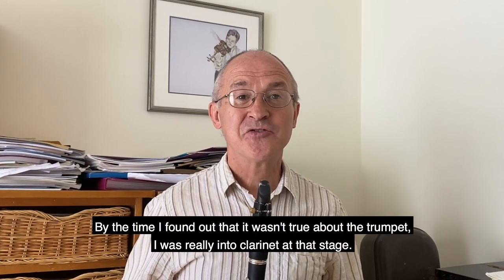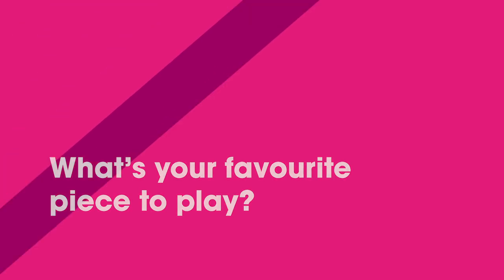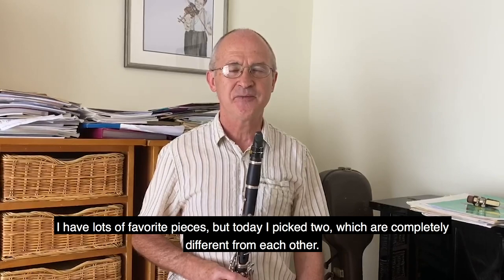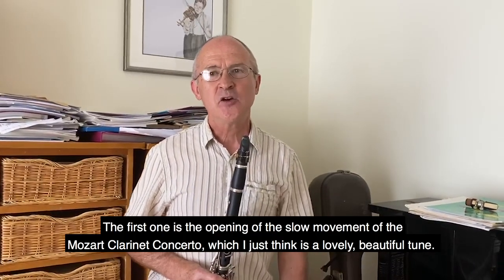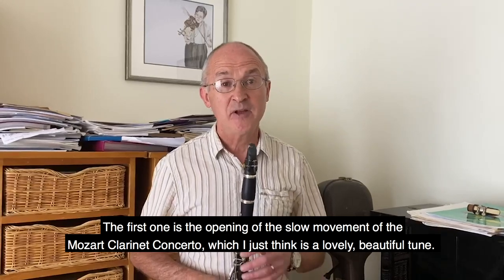By the time I found out that it wasn't true about the trumpet, I was really into the clarinet. I had lots of favorite pieces, but today I'll pick two which are completely different from each other. The first one is the opening of the slow movement of the Mozart clarinet concerto, which I just think is a lovely, beautiful tune.